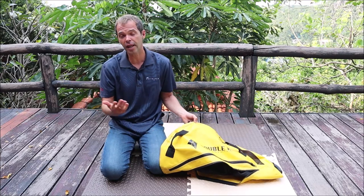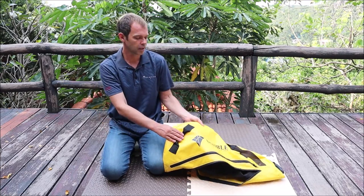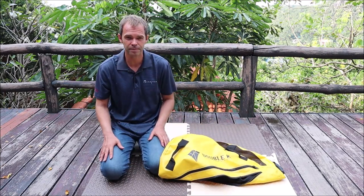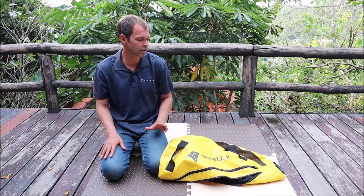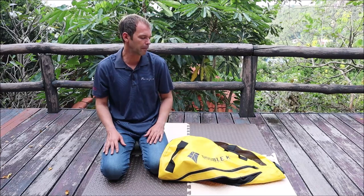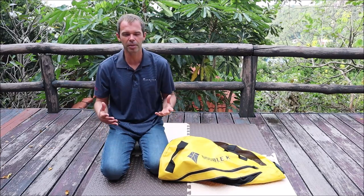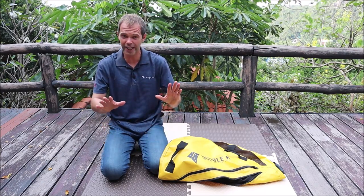I tagged Double K and they immediately sent me the new one with the grips on top. So this is already the first plus — the customer service support. I really appreciate this because recently I had a couple of issues with different freediving companies where I needed help, messaged them, and they didn't respond. But no negativity here.